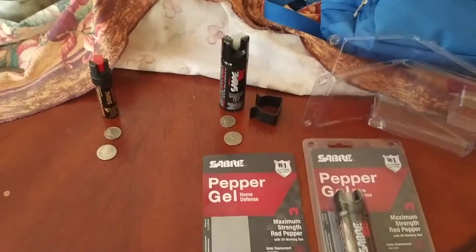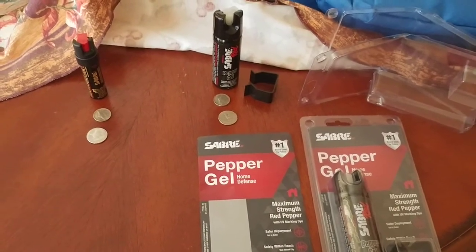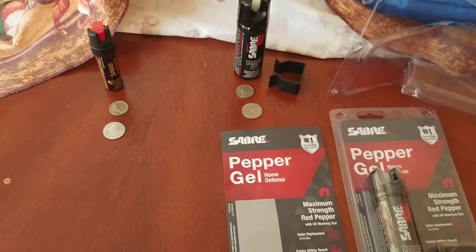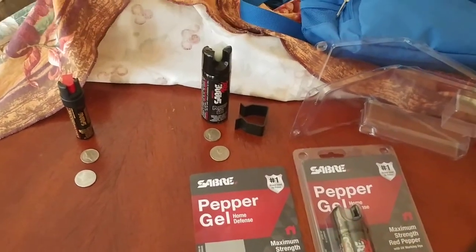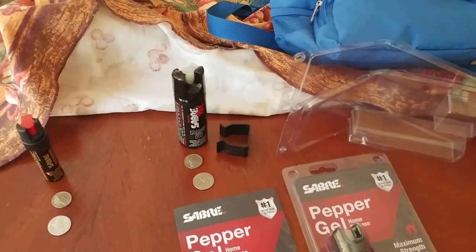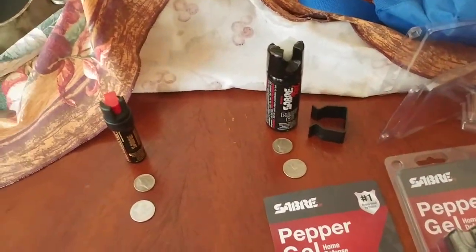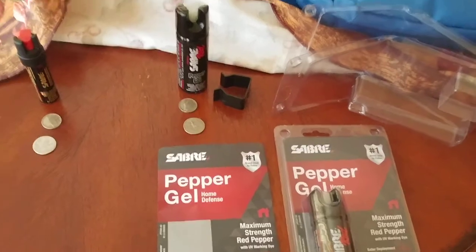Before we start this video, I have to tell you that I live in the state of California and according to California Penal Code 22810, a person is allowed to carry up to 2.5 ounces or 70.87 grams of pepper spray or pepper gel.